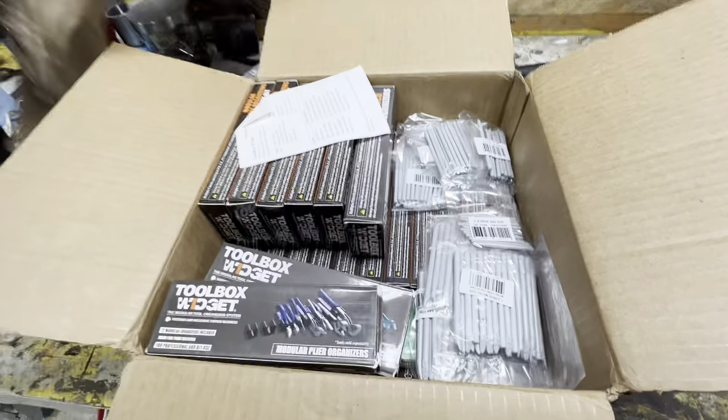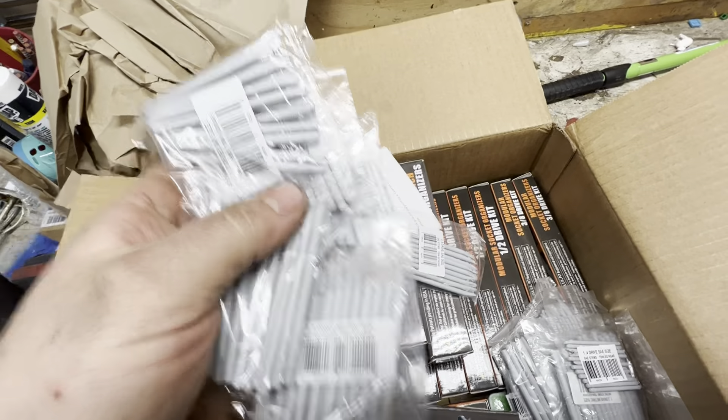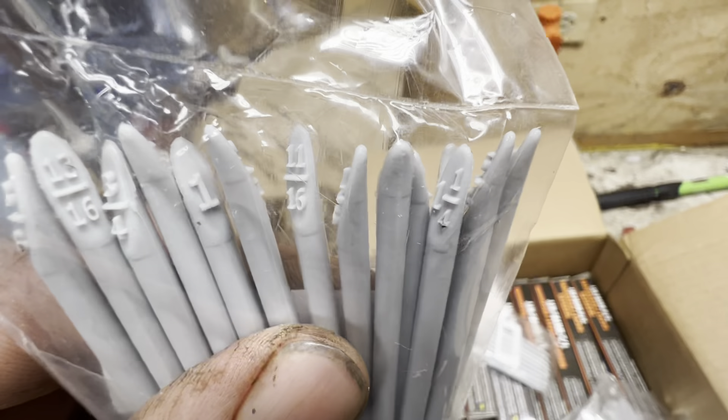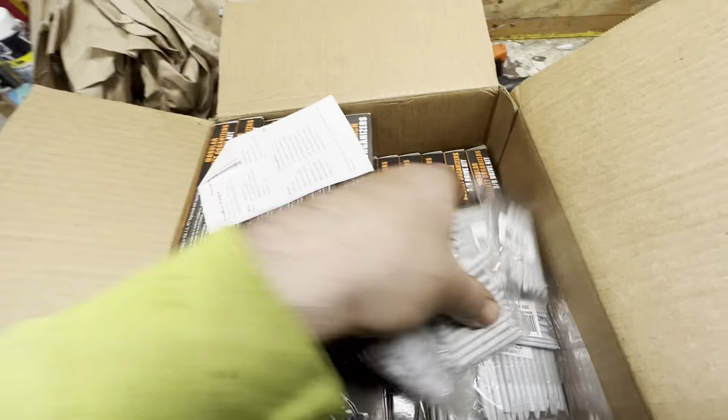So let's go ahead and just take a quick look at the toolbox widget. I just cut the box open. Looks like it's packed pretty nicely. So these are the stem kits. I ordered a bunch of stem kits because I'm going to have multiple sizes of stuff. These are all colorable, so you can make the lettering and numbering darker.